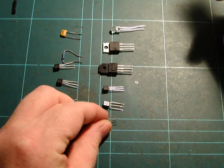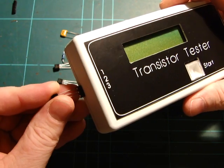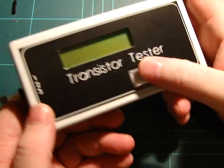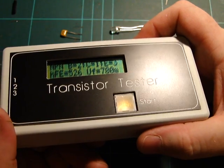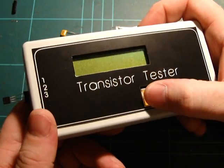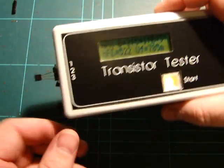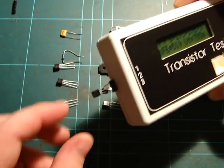Let's stick a part in. I've got a PN100 transistor, so if I just plug it into the machine-pin pads on the end here and press the button — it says it's an NPN, the base is pin 2, the collector is pin 1, and the emitter is pin 3. HFE is 526, and Uf is 7 mV. I understand what HFE is but that's dependent on voltage. I have no idea what Uf is — I'm guessing someone could tell me. The main thing I want it for is the base, collector, emitter, and what type of transistor it is.